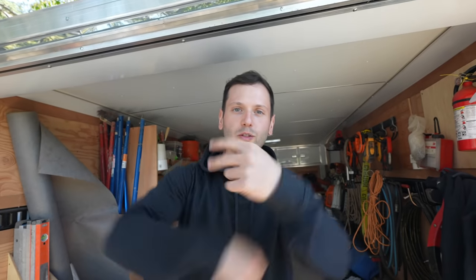Number one: enclosed trailer. Number two: power tools. Besides the little hand tools, we're talking about tools that will change your life. The crowbar is not going to change your life — power tools will. You need to go out and get the best power tools. Don't go to Home Depot and get janky off-brand stuff. You need to get Milwaukee, DeWalt, Makita — Bosch is a good one too. Stick with those big name brands because they work.